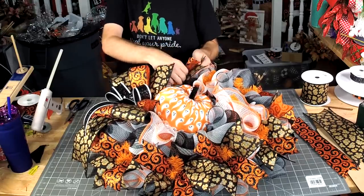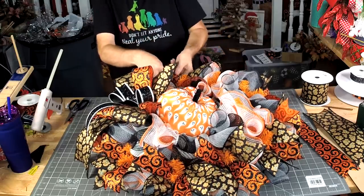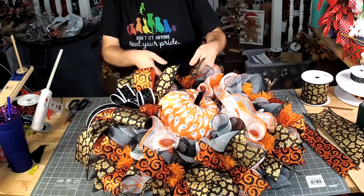Laura, I don't host the Crafters Convention, but if you go to craftersconvention.com you can check out all the information.